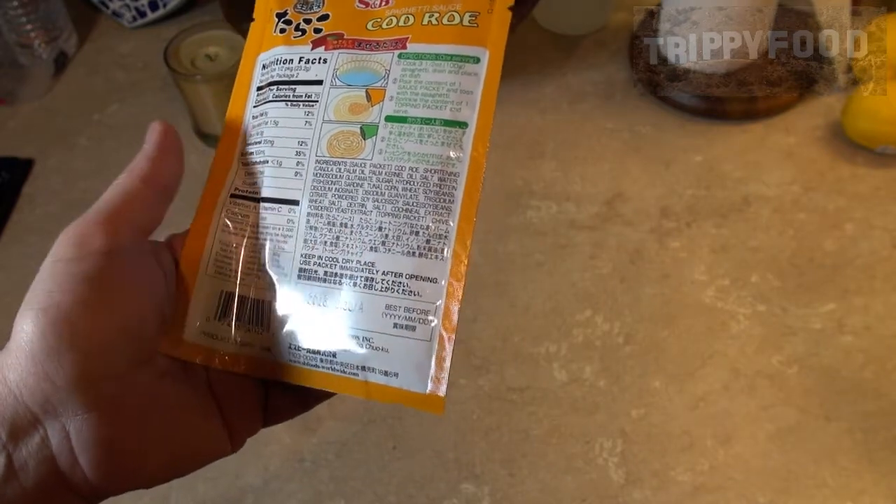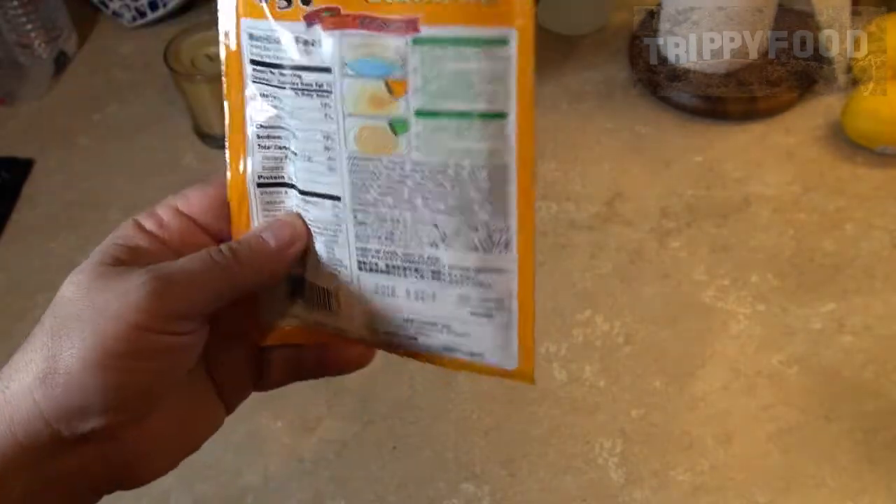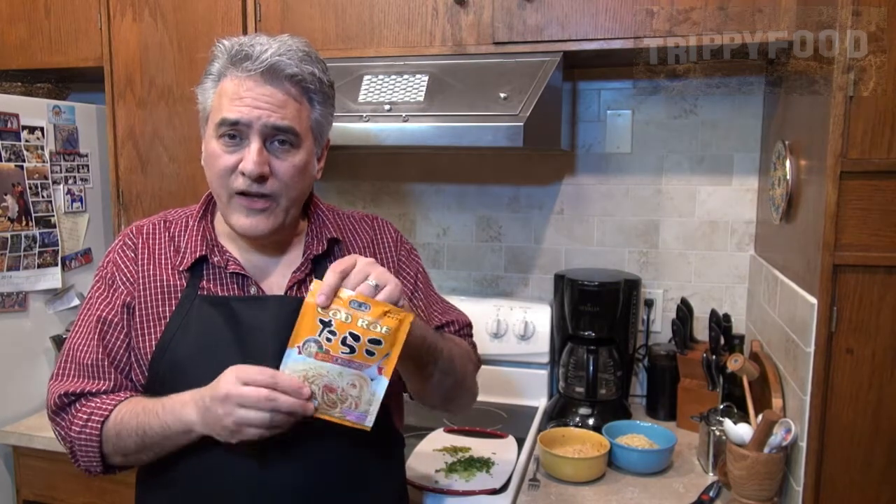The other ingredients include powdered yeast extract, and the topping packet has chives. This cod roe spaghetti sauce is kind of based on an Italian dish, a Korean dish, and a few other dishes that use something like this.